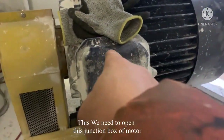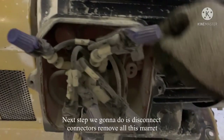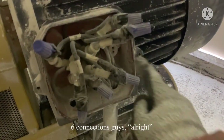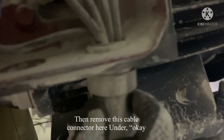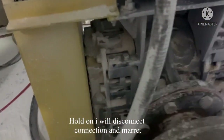We open the junction box of the motor. Junction box is now open. Next step: we're going to disconnect these connectors — there are six connections: one, two, three, four, five, six. We will remove UVW first, then remove the connectors of the cable below. Hold on, let me disconnect the connection and remove the marit.